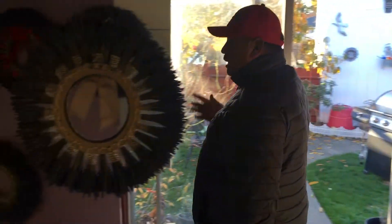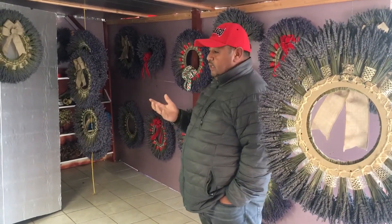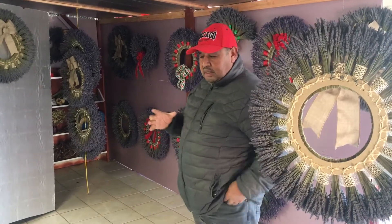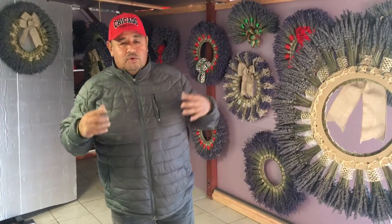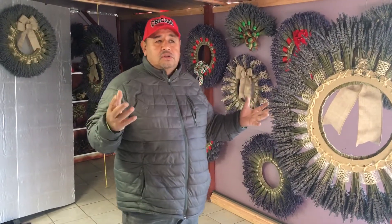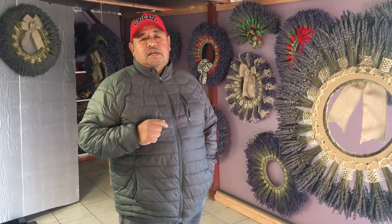I can make anything you guys like — different sizes. You want 37 inches, 40 inches? Let me know what ideas you have so I can work with you on any different ideas. If you've got a dream and want a special wreath for your house, let me know — I can work with you on any ideas.